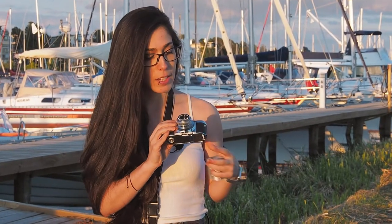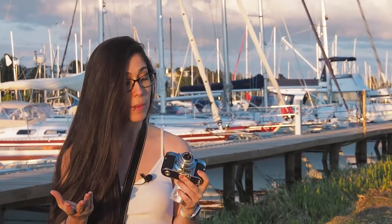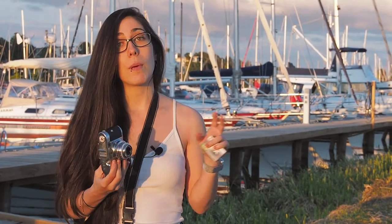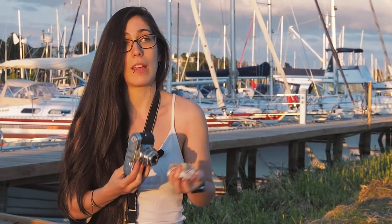This is the Voigtländer Vito B and it's a fully mechanical camera from the 50s. I have not yet used it but I don't have any suspicions that it should not work, because it's fully mechanical — it doesn't rely on any electricity. The only problem would be the shutter, but I've tested that without film so it should work. Another thing is that it doesn't need light seals, so I expect no problem with the sealability of the film either.